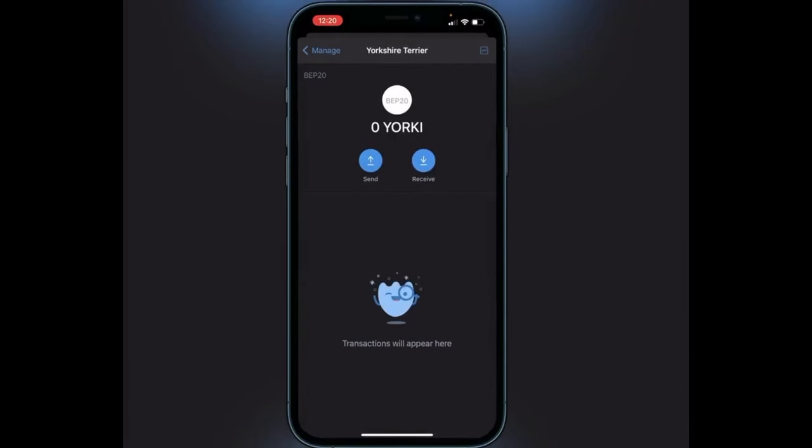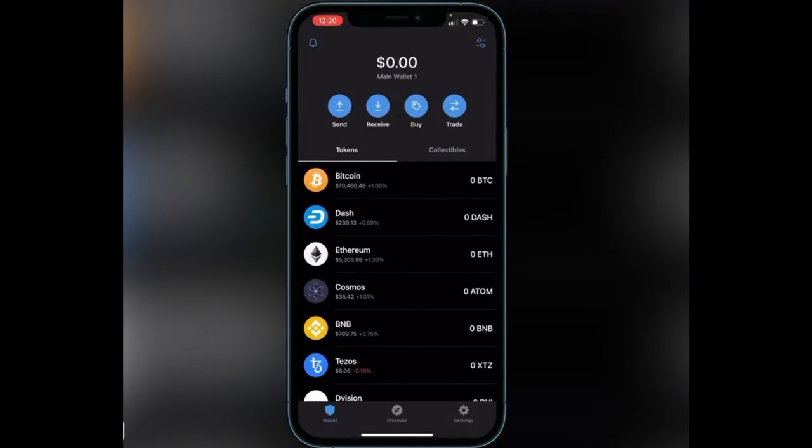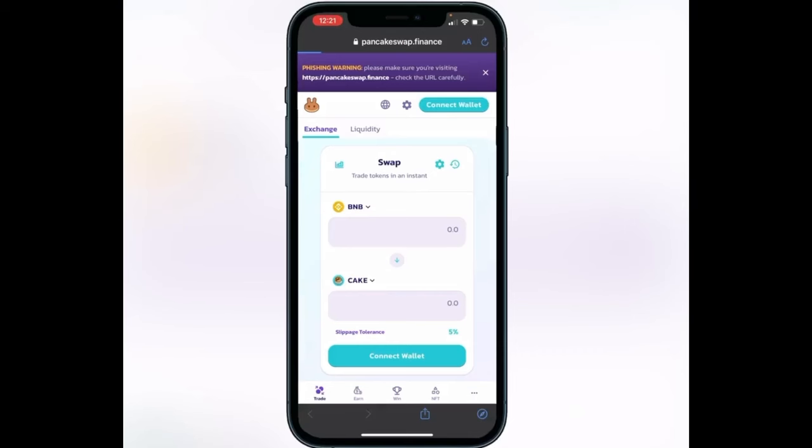Now that we have a spot for our token, we can head over to the exchange. I'll have a link in the description and comment section below for PancakeSwap as well. Once you're on PancakeSwap, it's very important that you make sure you're on the official site — it should just be pancakeswap.finance. If you click the link in the description you're good to go, but if you Googled it make sure you didn't click a phishing link, as that's a big problem and I don't want you to get scammed out of your BNB.